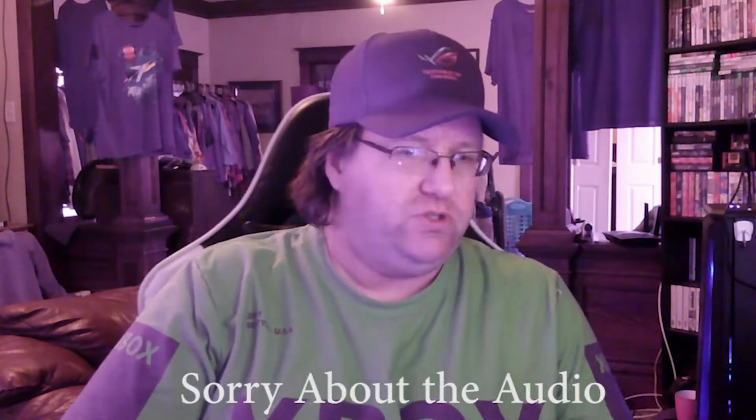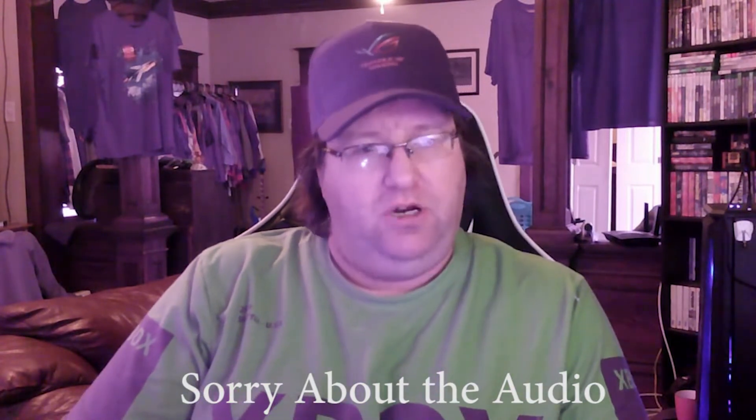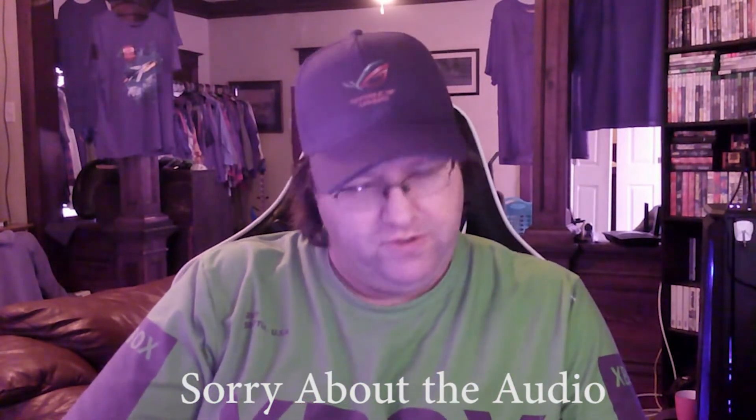Alright, welcome everybody. Today I gotta talk a little bit quieter because my wife is home working again today, and I'm kind of off because we have some car trouble. So I figured I'd make a video on something I ordered that came in the mail. It's nothing big.